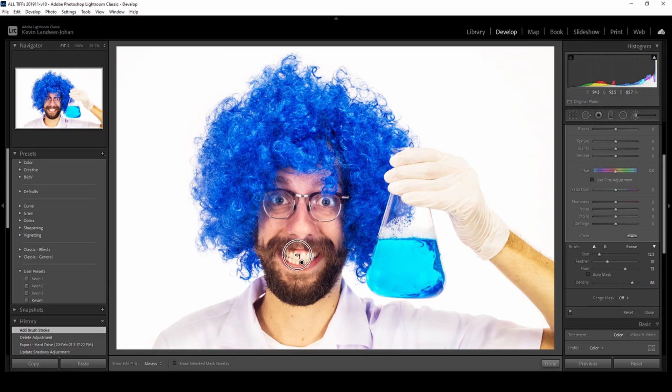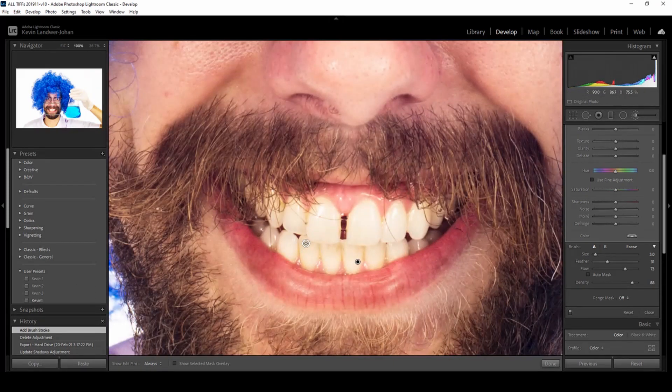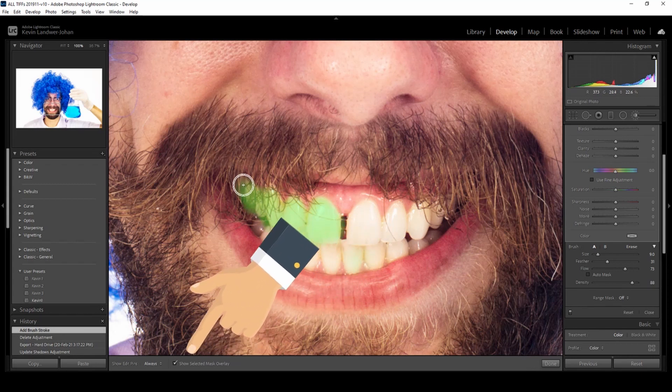You can hit the Z key on the keyboard to zoom in, then size your brush again to exactly the size that you want, and then simply paint over the area of the teeth that need whitening. Here I have the mask overlay turned on — you can click that checkbox at the bottom or hit the O key.